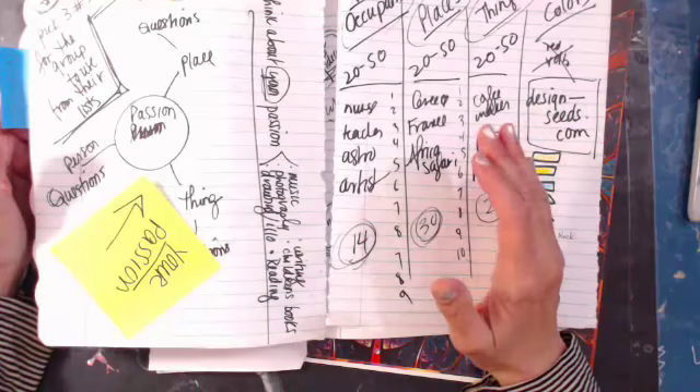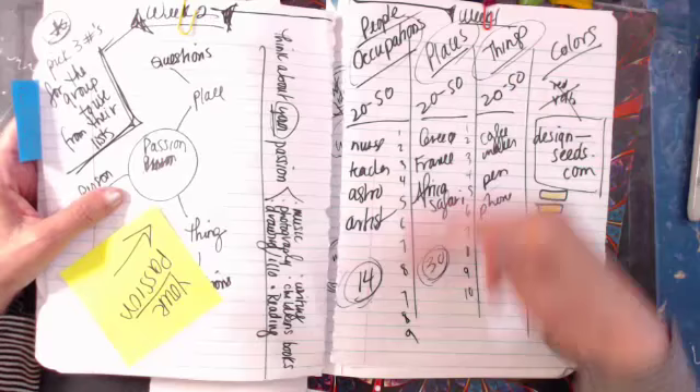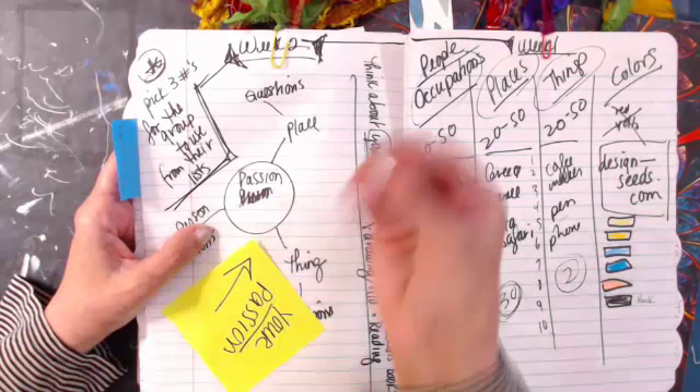We talked about taking your lists — I suggested: people and occupations, places, things, and color combinations you like — 20 to 50 things in each column. Then I gave you three random numbers: 14, 30, and 2, to pick items from your columns. Then pick your passion and connect those three words to your passion. I can't tell you exactly how it'll work because I don't know your passion or how you think.